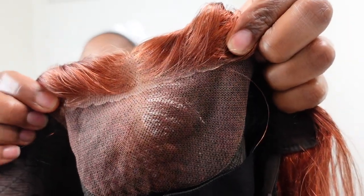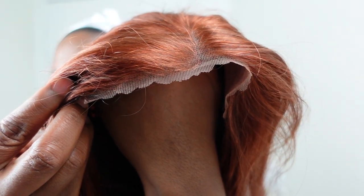This is what the lace looks like up close. They already pre-cut it in like a scallopy type of pattern so that it won't be as detectable.